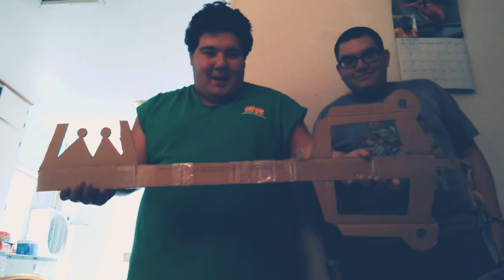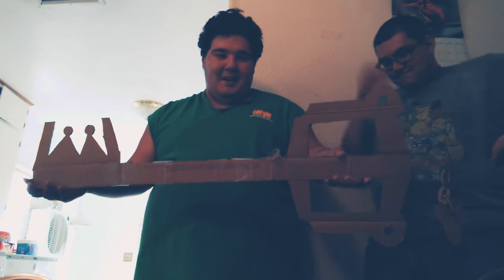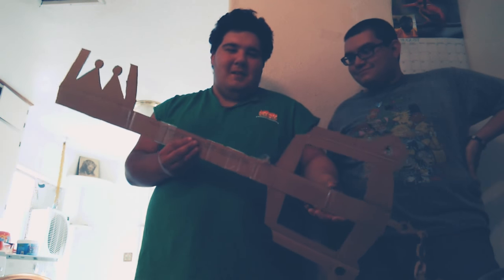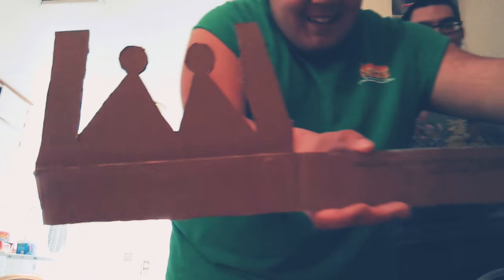I'm still blown away by how great it came out. So this is what we made out of cardboard — it is the Kingdom Key from Kingdom Hearts. William's keyblade is at his house; it's the Oblivion, because he's Roxas and I'm Sora. Look how good the teeth look on this thing!